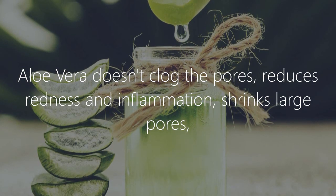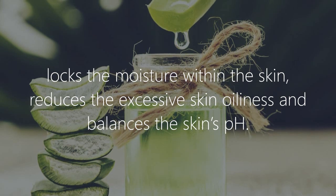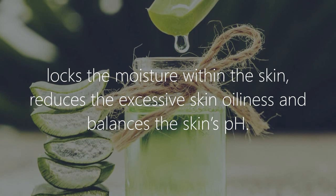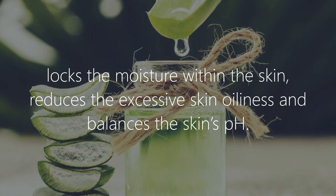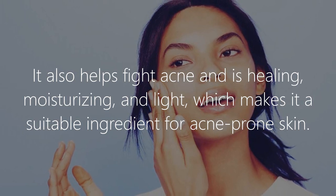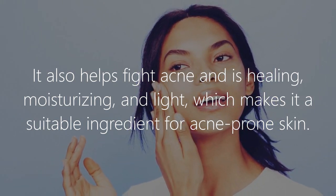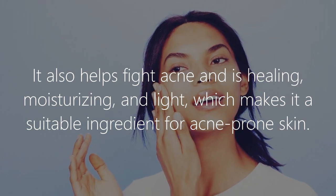Aloe vera benefits for oily skin: aloe vera doesn't clog the pores, reduces redness and inflammation, shrinks large pores, locks the moisture within the skin, reduces excessive skin oiliness, and balances the skin's pH. It also helps fight acne and is healing, moisturizing, and light, which makes it a suitable ingredient for acne-prone skin.